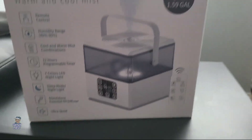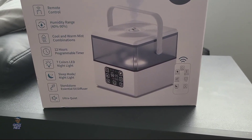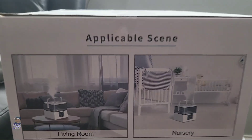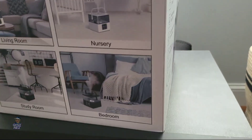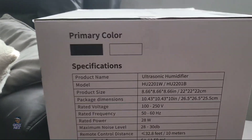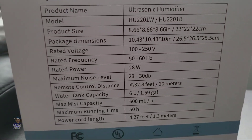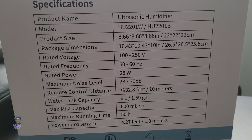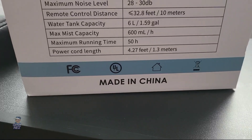The thing that I like about this is that it works with your essential oils, so that way if you're into that, you can do that. On this side of the box you got some examples of how you could use this — you can pause and look at that. Back of the box is just like the front. Other side of the box has some more specs. It comes in two colors, black and white. Hopefully they sent me the black one. You can pause and check out these specs.